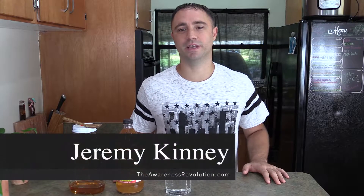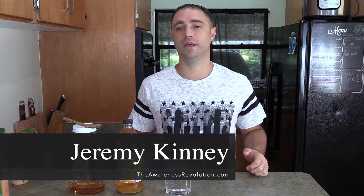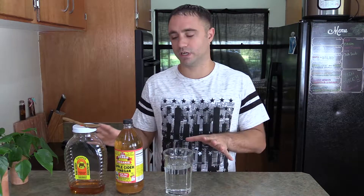Hey everyone, this is Jeremy Kinney here. Thank you so much for watching. Today I'm going to show you how to make a simple apple cider vinegar drink using just honey — so there's only two ingredients besides water. You may be wondering why I'm making a video on something so simple.